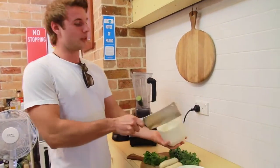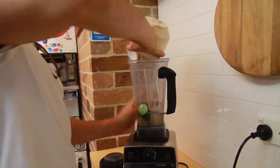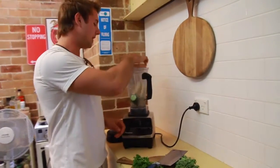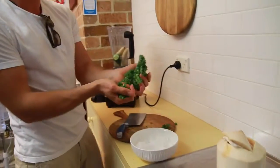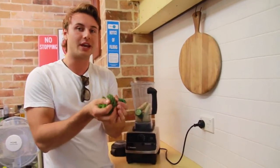So some cucumber in there, some coconut water. It's all done in there. If you want to put the meat in, you can, that's fine. Put in a banana, some parsley, lots of chlorophyll and all this dark leafy green stuff — kale, spinach, silver beet, whatever green leafy vegetables you want to put in there, you can.